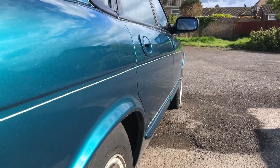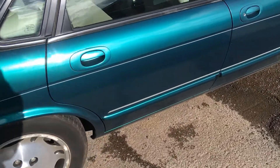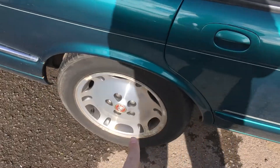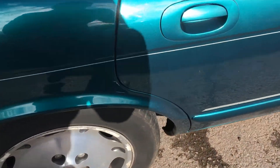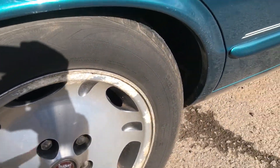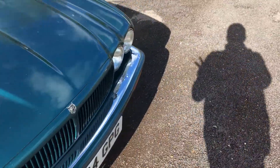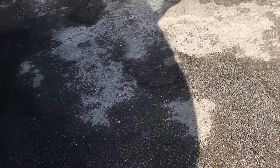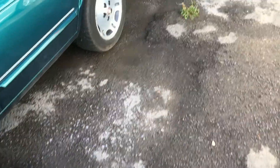Now the wheels — these are called the Jaguar dimple wheels, they are actually diamond cut, but of course corrosion has taken over. I'm not going to get them professionally refurbished just yet; I'm going to try some sort of DIY repair but I still need to do some investigation first. That one is the one in the worst shape.